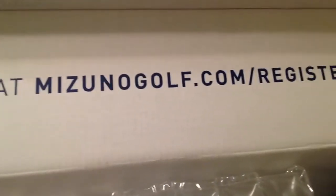This set is the JPX 919 Hot Metals, five through gap wedge. Mizuno also does a really good job of shipping their irons — this one has bubble wrapping and foam. It also includes a card that says 'Register your new product at mizunogolf.com/register.'